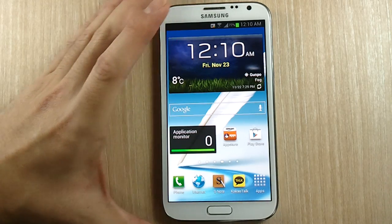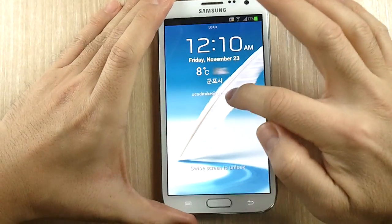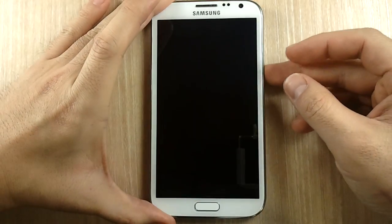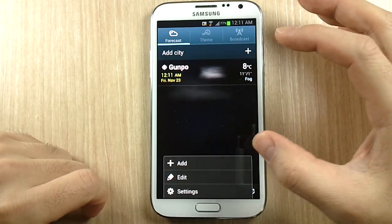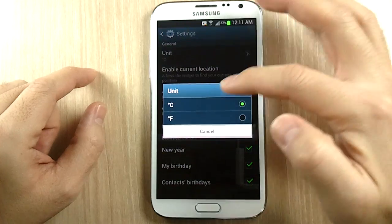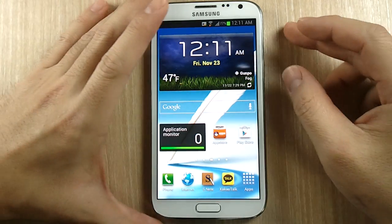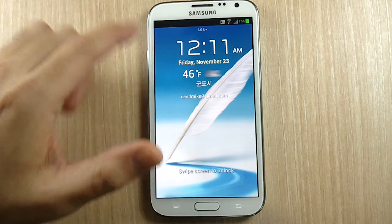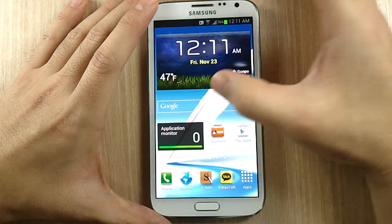If you want to change from Celsius to Fahrenheit, the lock screen temperature is tied to the weather widget. Go to that widget, go to settings, and change the unit to Fahrenheit. As you can see, the widget now says 47 Fahrenheit — that's actually pretty cold — and when you go to the lock screen it also updates to show 46 Fahrenheit.